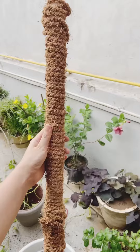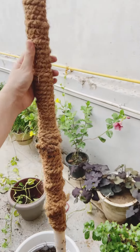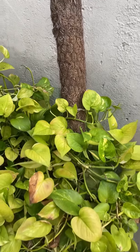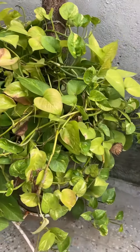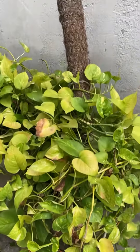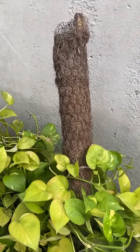The moss stick supports climbers like Monstera, Pothos, and vines. These plants have aerial roots. With the support of a moss stick, they increase the size of their leaves.